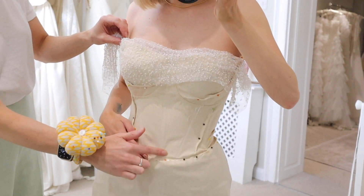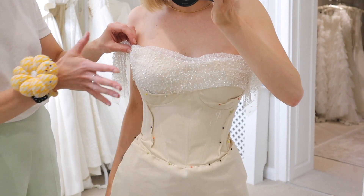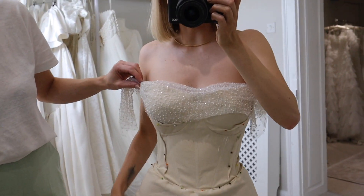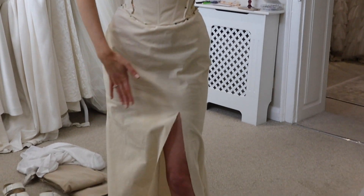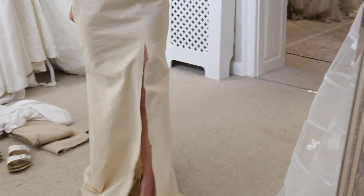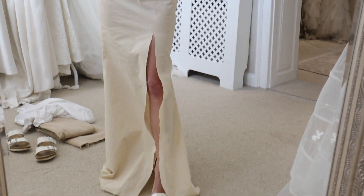This will all be sheer, so you'll see the boning here, and it'll really pick up the beads. We've added a little slit in the skirt just to see what it's like, and I feel like I might go with this to show off the shoes.